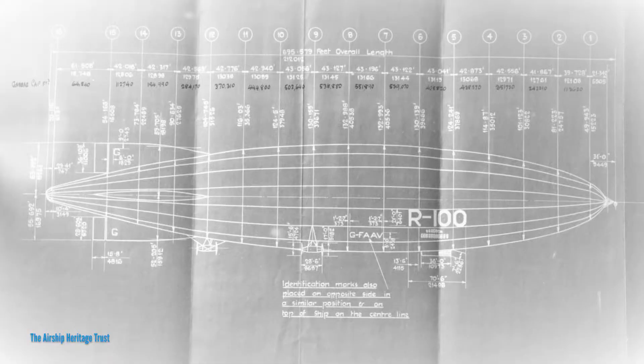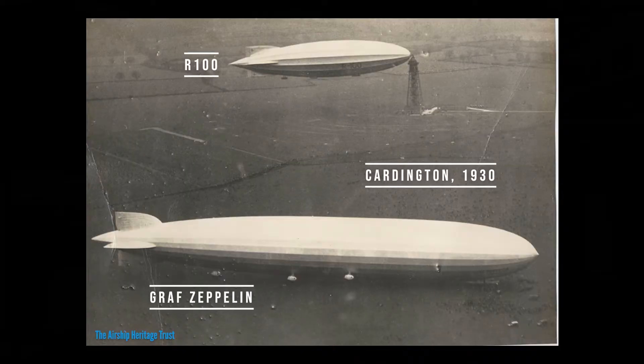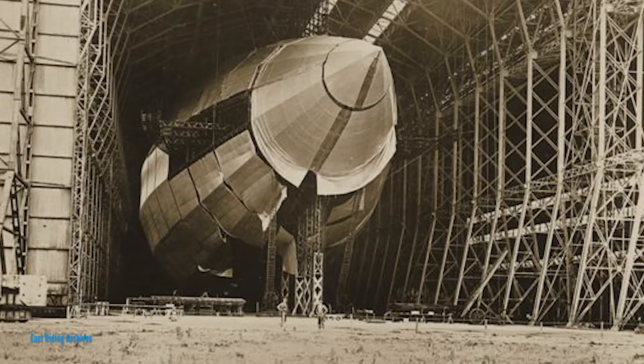So when it came round to designing the R100, which was to a government spec that demanded an airship of at least 5 million cubic feet of hydrogen gas, he decided he would go away from the standard Zeppelin design — which was rather like a long cigar tube — and make it more aerodynamically less draggy, which meant it bulges rather. But of course the big snag with airships is you can only build an airship as big as the shed you've got. And the only shed they had was the one at Howden, which had been built for the Royal Naval Air Service in about 1916, and frankly was in a pretty poor condition.